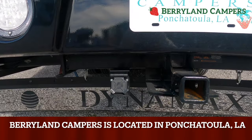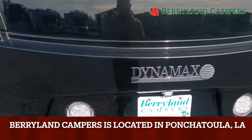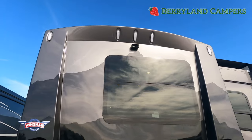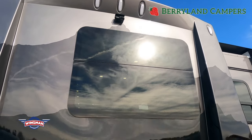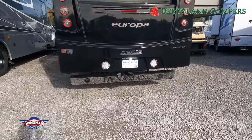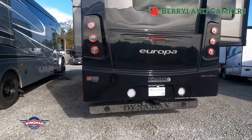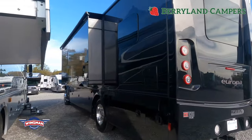This vehicle will tow up to 12,000 pounds. You have a seven-way plug and a four-way flat at the bottom. You'll notice that the camera here has two different eyes — one looking straight down to make it easy to hook up a tow vehicle, and the other giving you more of an eagle-eye view. It's a wide-angle lens to give you better visual of long distances.